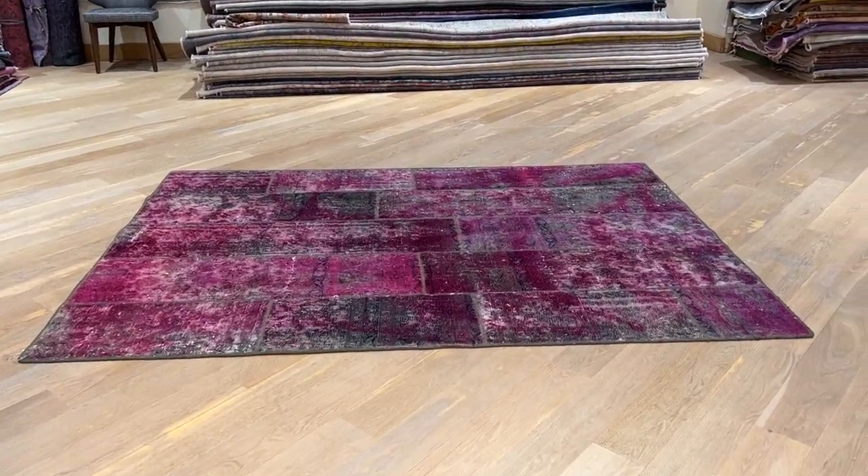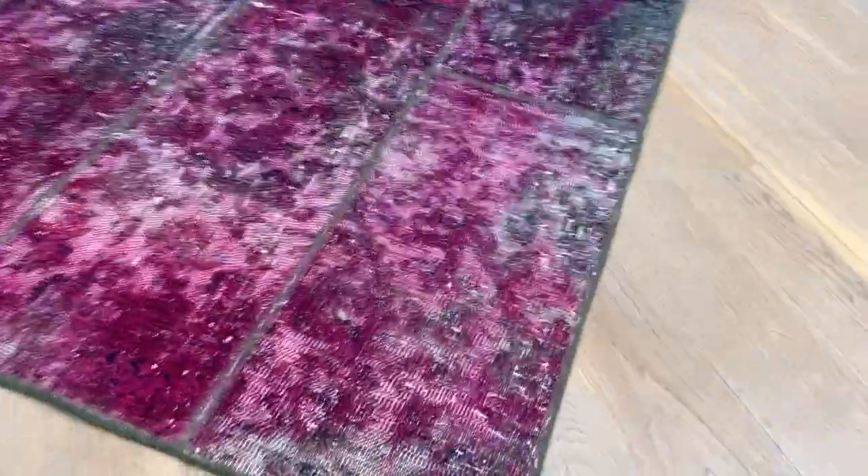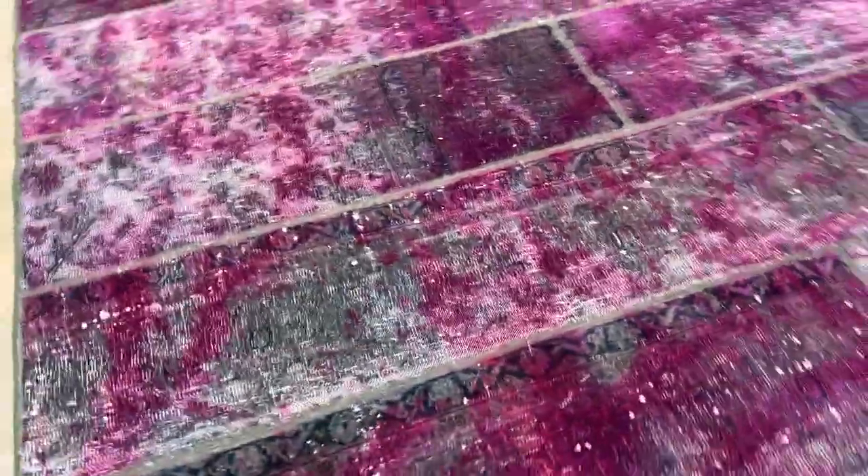Carpet number 235.99 is a Persian handmade carpet. This comes in a multi-color tone with more of a foxy color tone to it. These worn-style carpets are very nicely mixed together with the design of the background of the carpet.